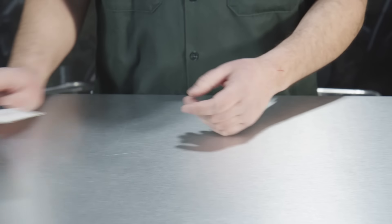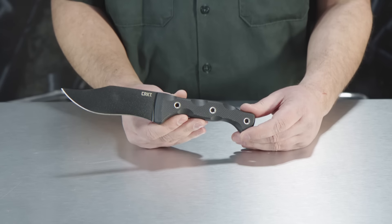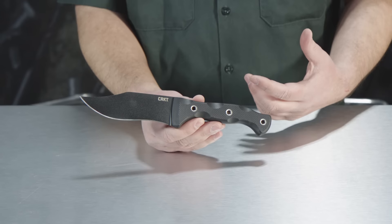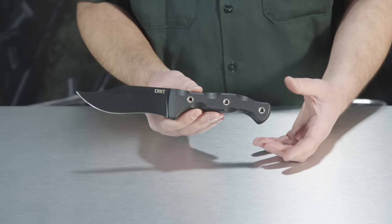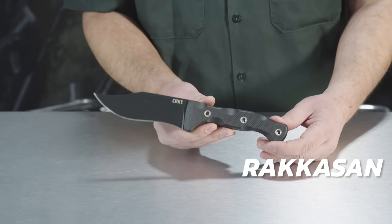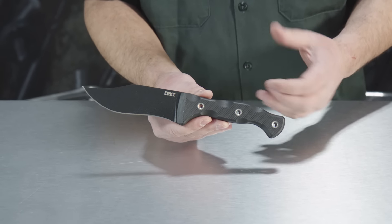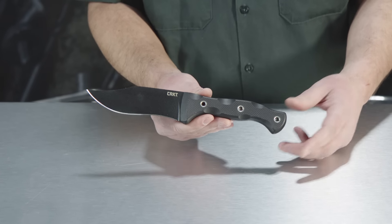One of the programs that means a lot to us at CRKT is the Forge by War program. We work with vets that have returned from war to design and produce mission-ready tools, and then we give back to the veteran designer's charity of choice. This is the Rakassan by Austin McGlown, and he chose the Green Beret Foundation as his charity of choice, giving back through the Forge by War program.